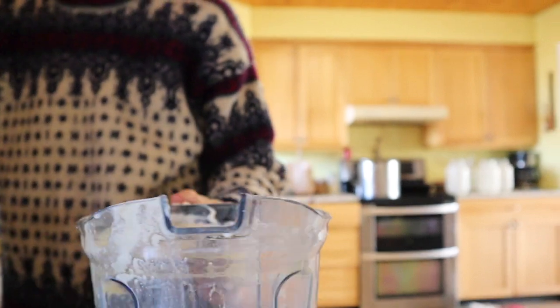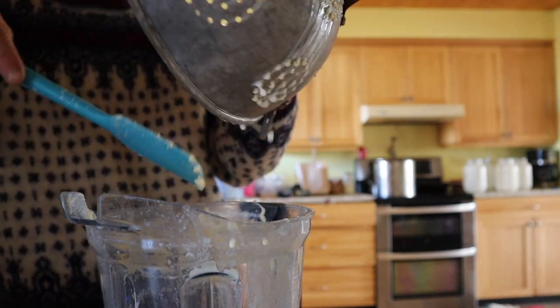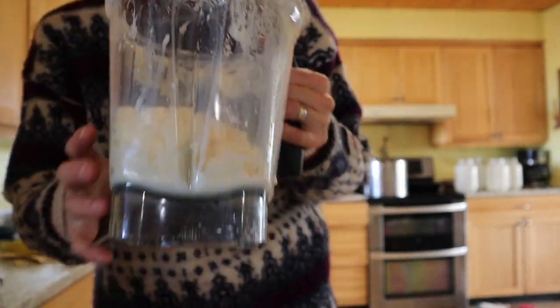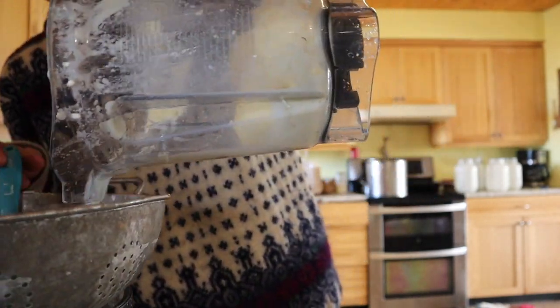This next part is where we rinse the butter. A lot of people do this by hand but I've discovered I can just do it in my Vitamix. It really makes things more hands-off and less messy. What I do first is this — it frees up more buttermilk so I can strain more out.